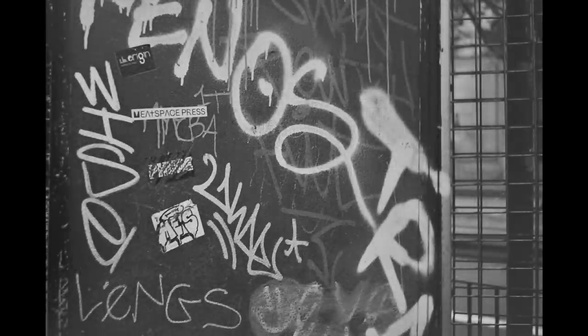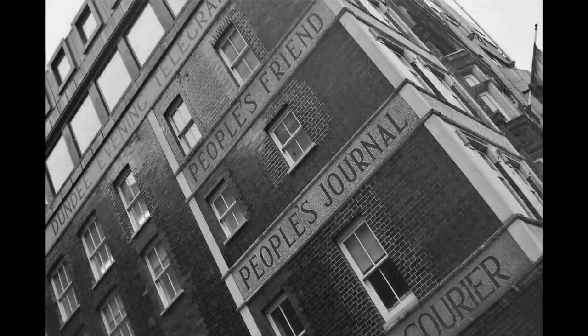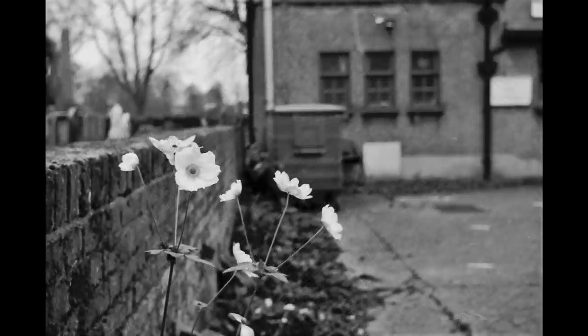The Zuiko lenses are almost without exception lovely lenses, and this is one such. If you're a regular viewer you may know that I really like the 40mm focal length — I find it perfect for street photography. 35mm is a little too wide, 50mm seems a little too long — 40mm just hits the sweet spot. This is an auto exposure camera.